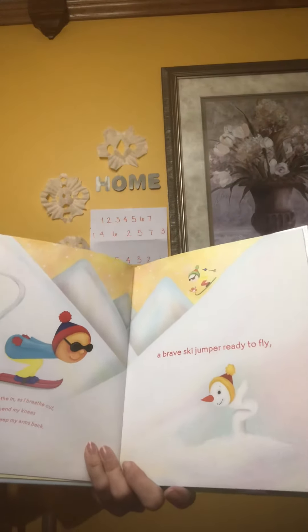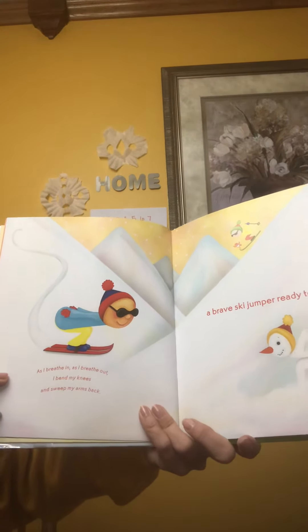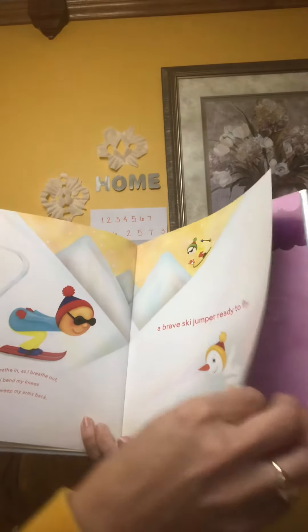I could be a brave ski jumper ready to fly. As I breathe in and as I breathe out, I bend my knees and sweep my arms back.